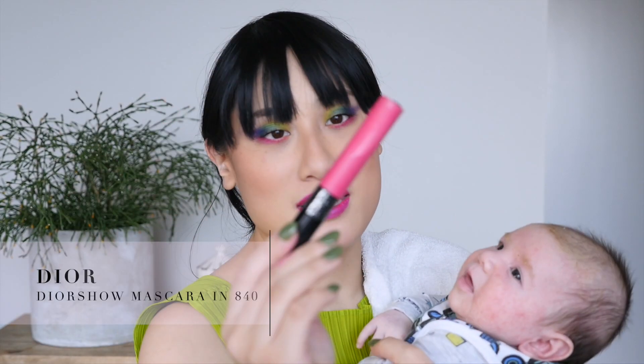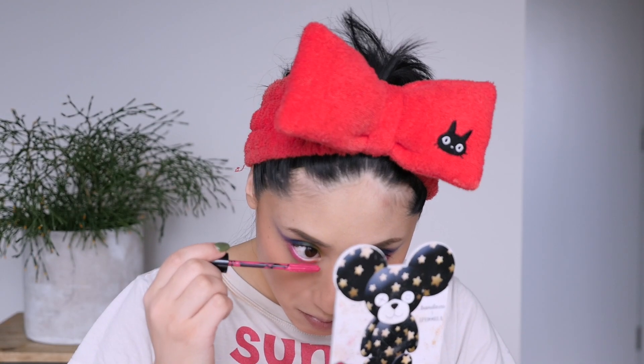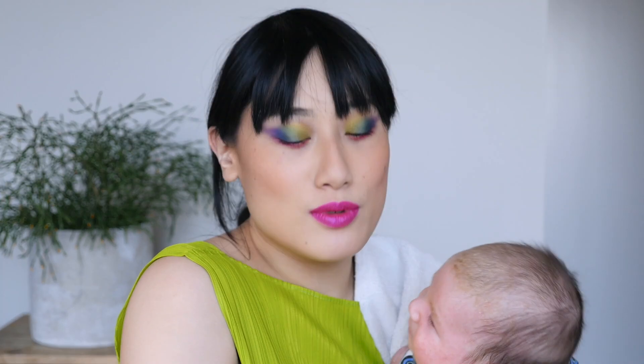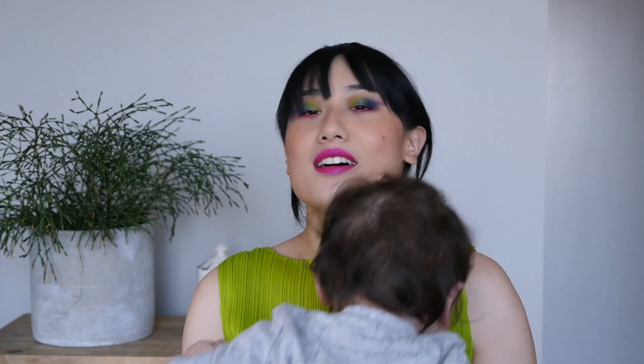This is the final look — Max is here because he just woke up, so we're going to quickly finish this off. I used this pink mascara on the lower lashes — this very overpriced Do Your Pink mascara, probably the third time I've used it so at least it's getting some use. I think I love it now. My thoughts on the shades: I feel like the blend is really good, though definitely some shades gave me more trouble than others.